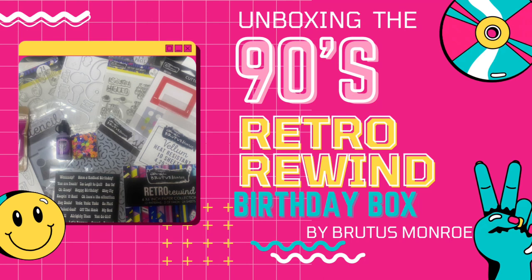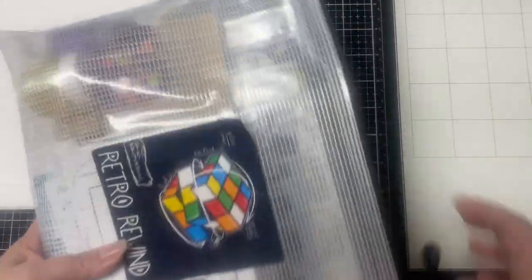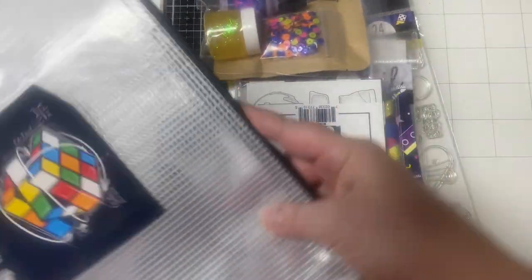As of the date of this video, this box is still available for purchase on the Brutus Monroe website, which I will have linked down below, but because it is a limited edition box it probably won't last long. The contents of the kit can be purchased separately, but if you buy the box you will save quite a bit of money. It retails for over $140, but this kit is only $64.99. So let me show you what's inside.